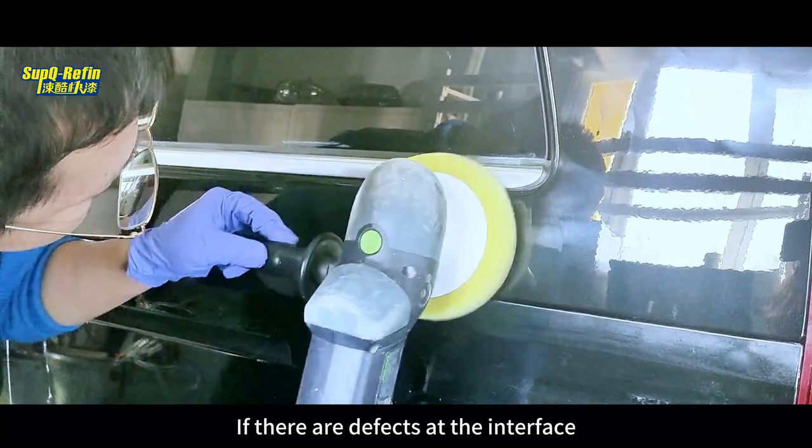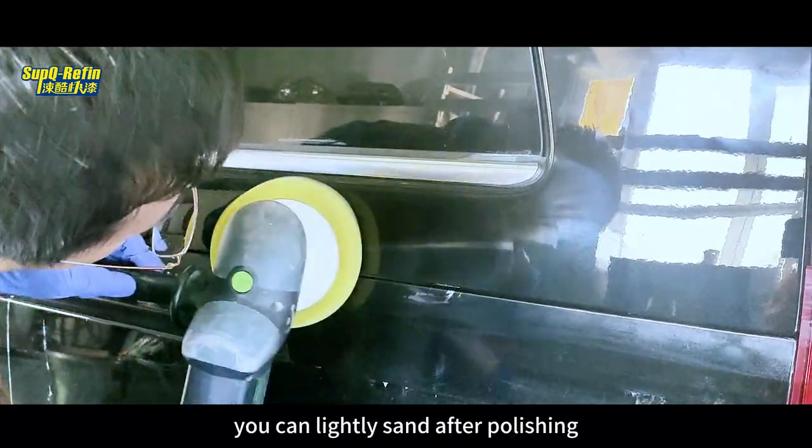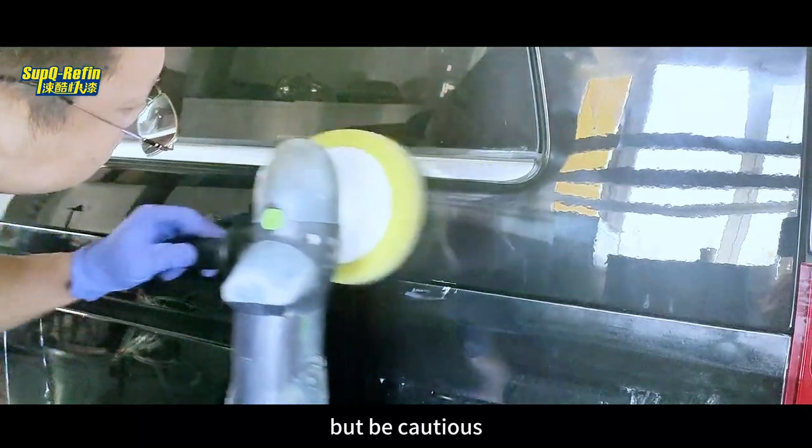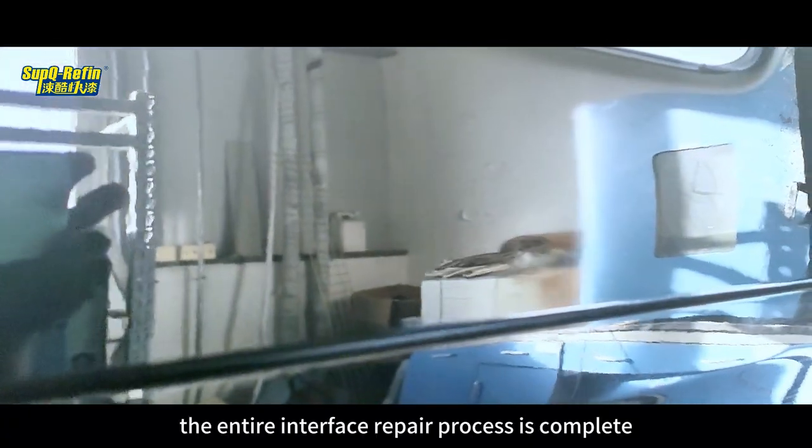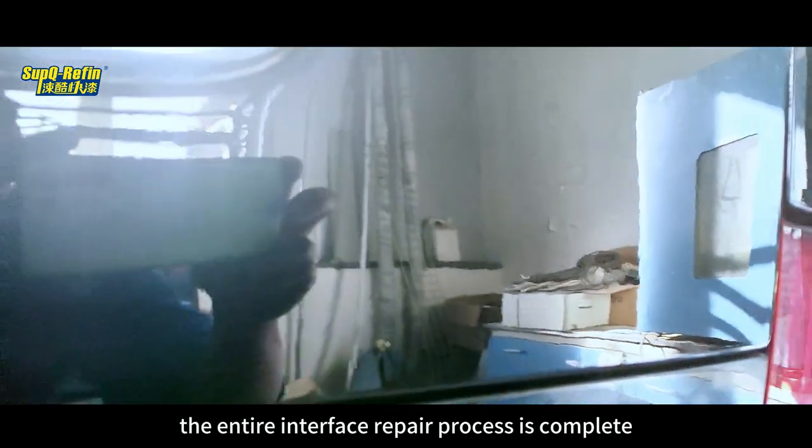If there are defects at the interface, you can lightly sand after polishing, but be cautious not to sand through the blending thinner. With that, the entire interface repair process is completed.